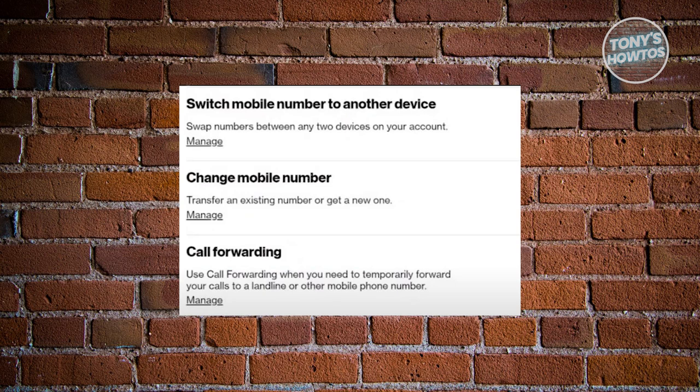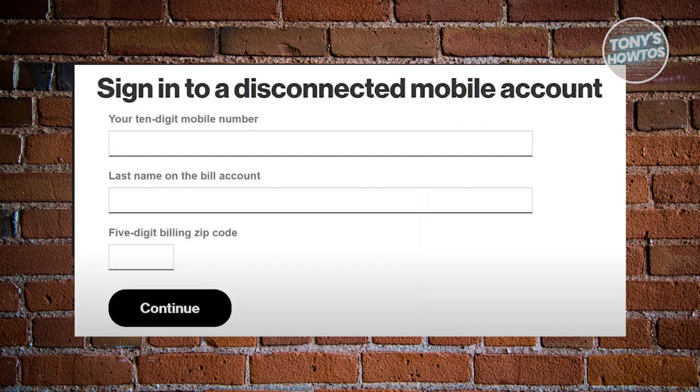Now from then on, you want to input the five digit zip code that corresponds to the area of your new mobile number.